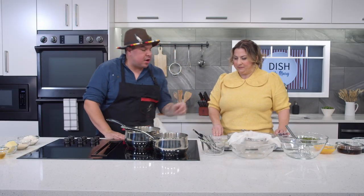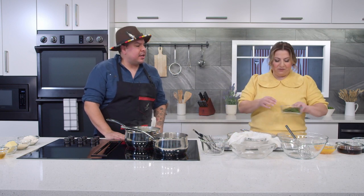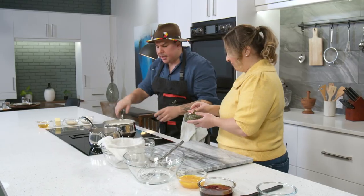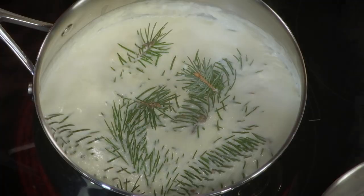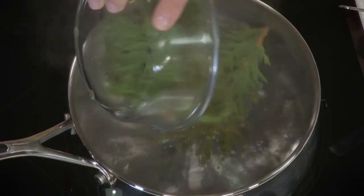Into the next pot, we throw the cedar into the water for our tea. I've gone out and foraged the cedar, clipped the greens off, and now we make a tea with it. This will come up to a boil, then we take it off the heat and let it steep for a few minutes. Our water with the cedar comes off to the side to incorporate the flavor.